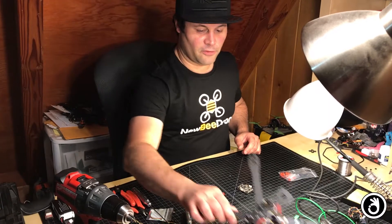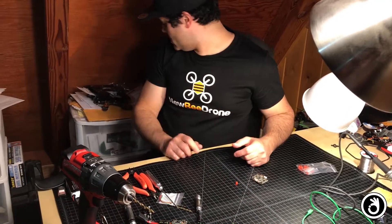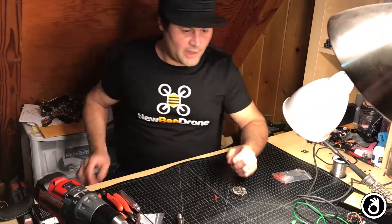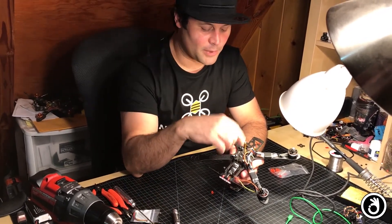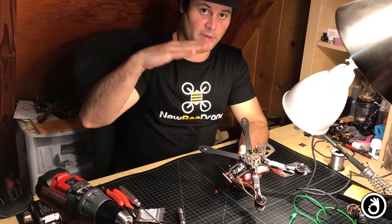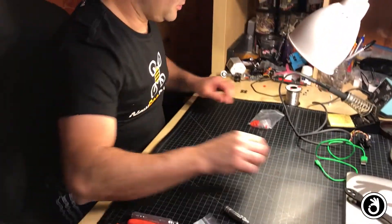You have a couple alternatives for mounting your FC. There are rubber bobbins like these, and there are really good silicone bobbins - these are from Road Geeks. The dampening with rubber bobbins is okay; with silicone ones it's better, but the problem is that it makes the stack a little too high. In some builds that's no problem, but in others where you want the FC really low, they are too tall.